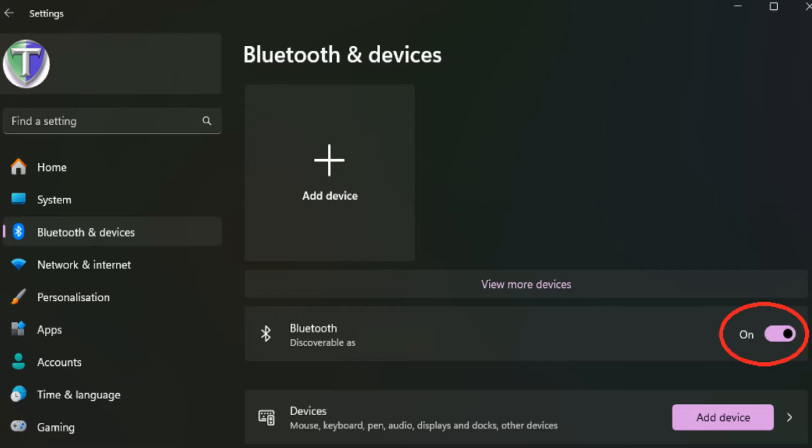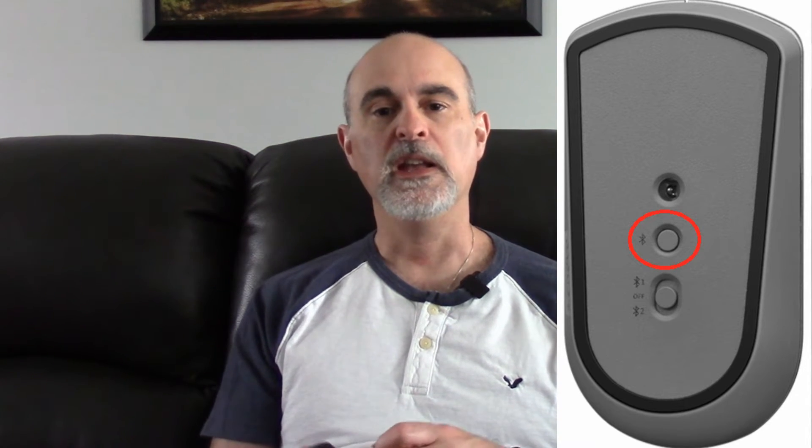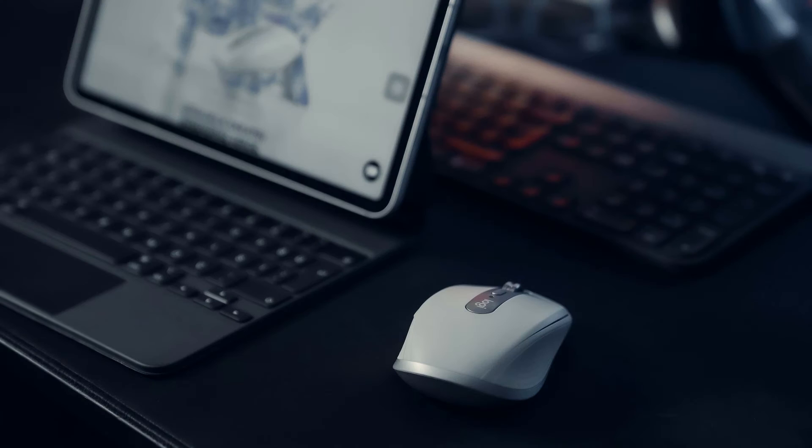With a Bluetooth device, you have to go into the Bluetooth settings on your computer, turn on your Bluetooth mouse, set it to be discoverable — which is usually just pressing a button on the bottom of it — and then tell the computer to search for new Bluetooth devices. You should see it show up in your list, select it, and your mouse will start working.